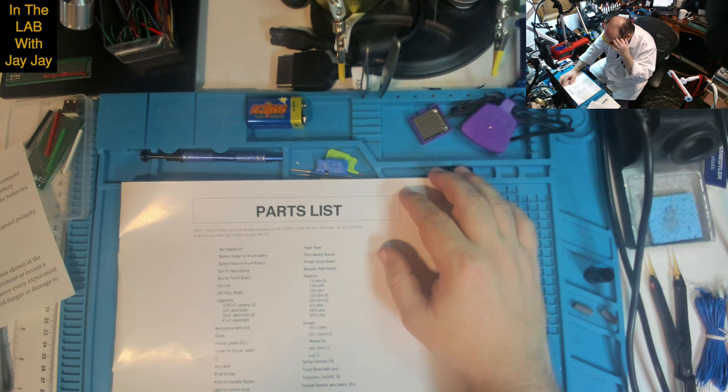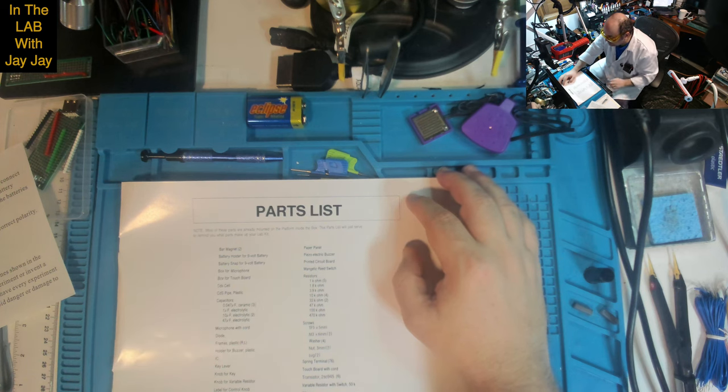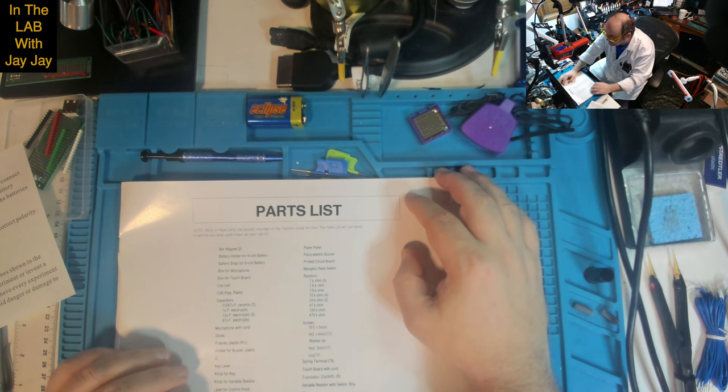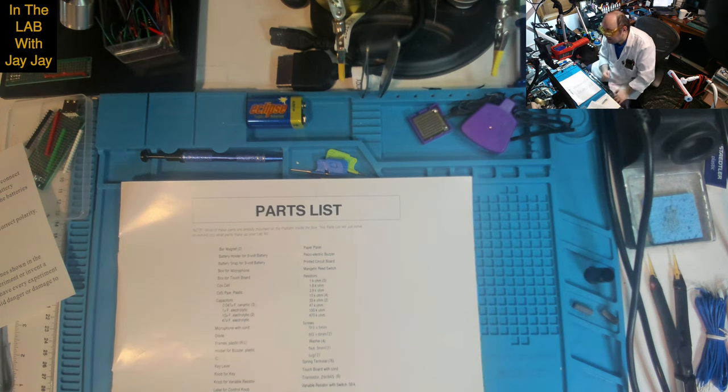There's a microphone with cord, a diode, holder for buzzer, integrated circuit, key lever, knob for key, knob for variable resistor, label for control knob, two red LEDs, terminal knobs, piezo electric buzzer, printed circuit board, magnetic reed switch. Resistors: five 1k ohm, one 1.8k ohm, one 3.9k ohm, four 10k ohm, two 33k ohm, one 47k ohm, one 100k ohm, and the biggest is a 470k ohm — the same as in the 10-in-1 project. Six NPN transistors — two SC945. Variable resistor with switch: 50k. And then there's a bunch of wires and 76 spring terminals.